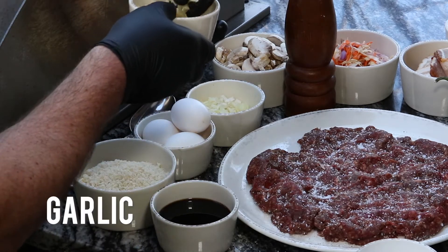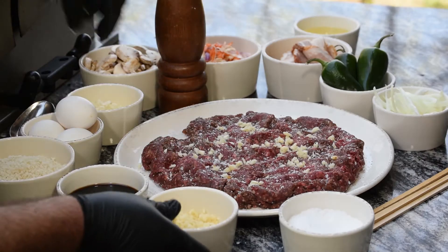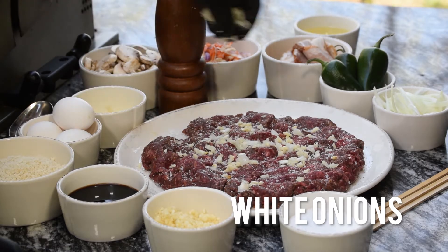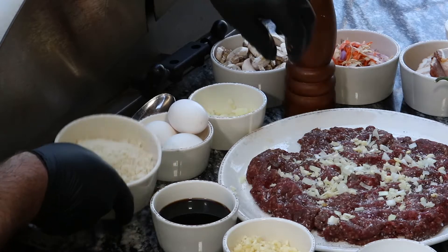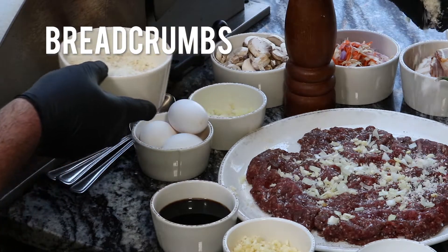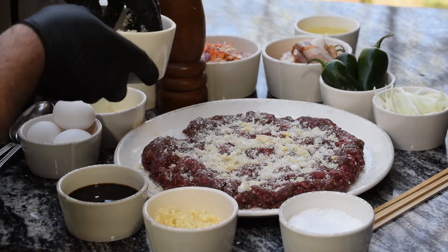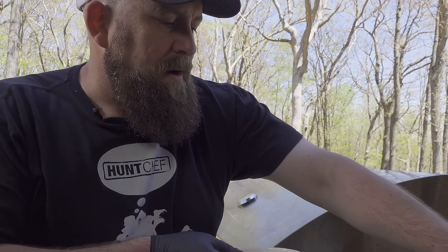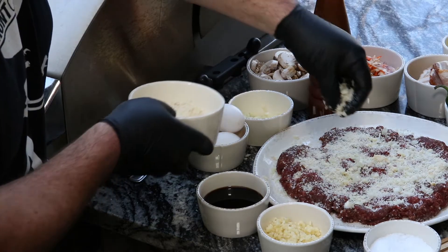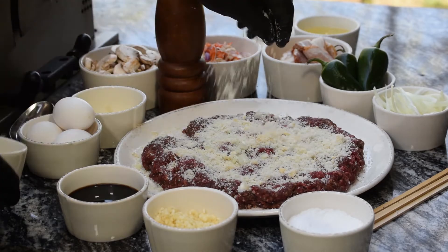Fresh chopped garlic — not too much, just enough. Chopped white onions, same amount. Now, these are fresh white breadcrumbs — not toasted at all. We've cut the crust off and ran them on the coarse side of a box grater. This is going to help us lock in all the juices and keep them inside the meatloaf, because this venison is very lean. So any flavor we add, we want those breadcrumbs to help keep it in there.